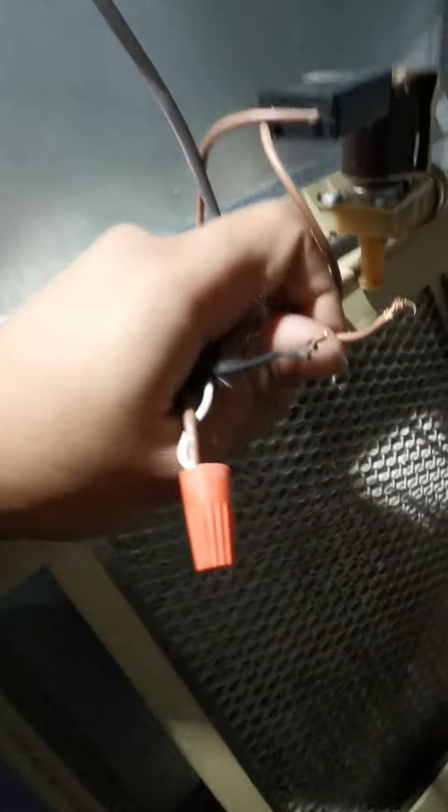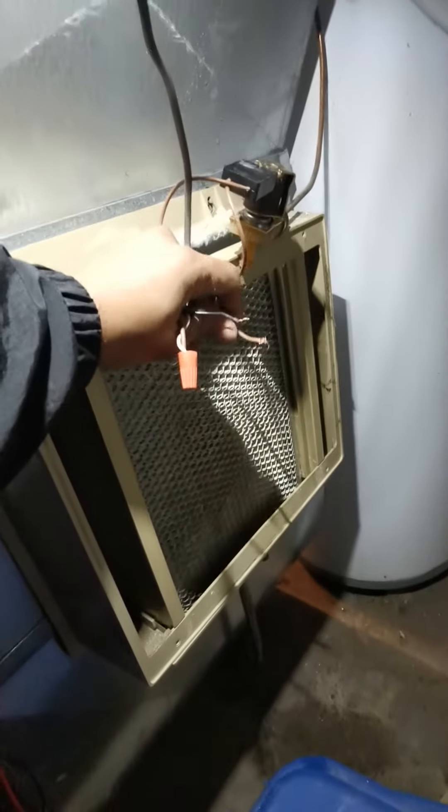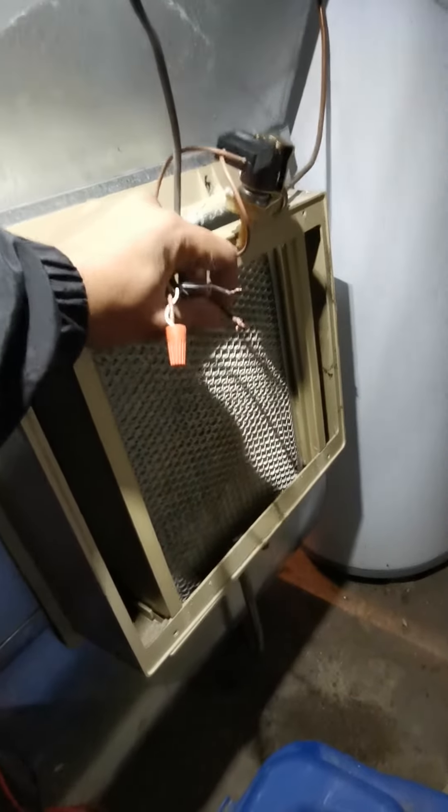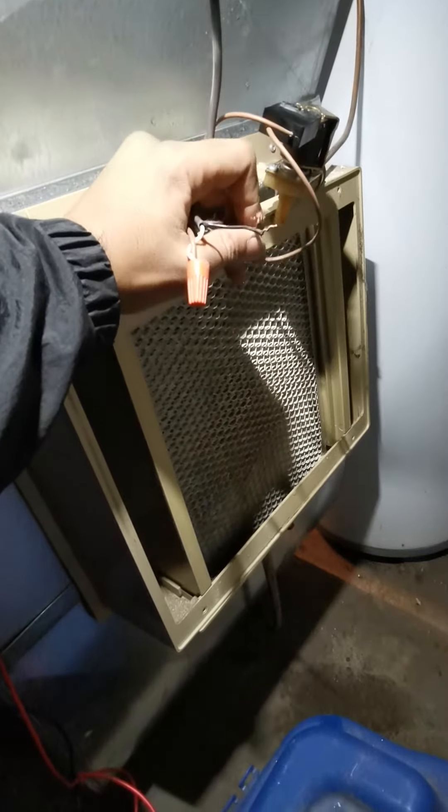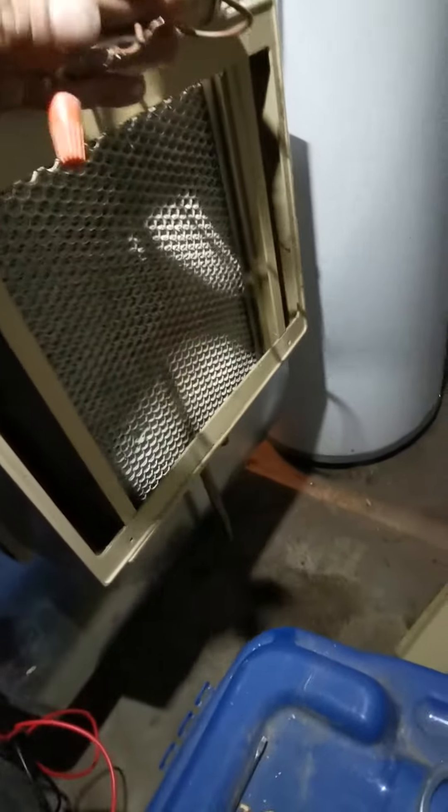Easily I could have told the customer they need a new humidifier — it's 15 years old, push the modern one, and make some money out of it. But the thing is, when you're really there for your customer, you want to make sure they save as much money as possible.